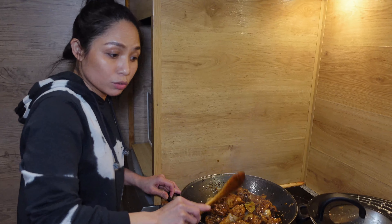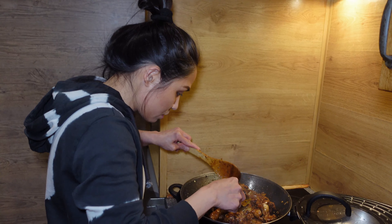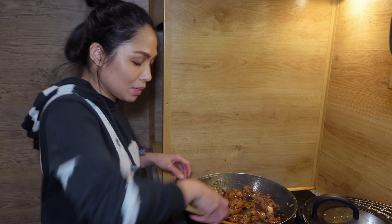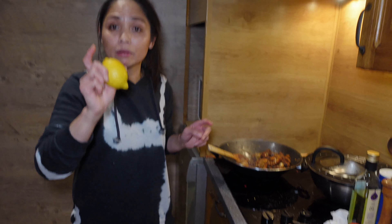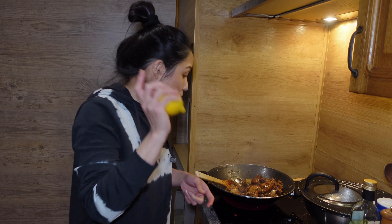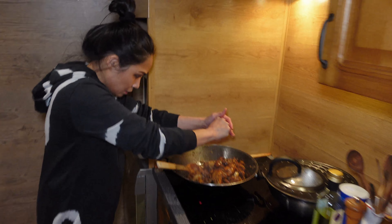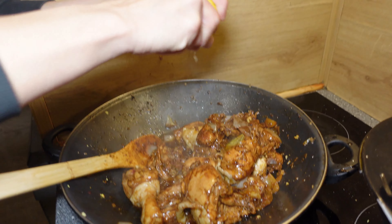And then I'm going to taste our adobo again. And of course the lemon — I said zest, but I think I'm going to add the lemon juice instead. So a little bit — I'm going to squeeze the lemon inside. Squeeze, squeeze!